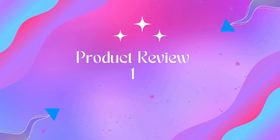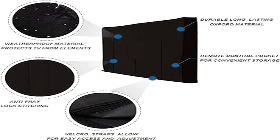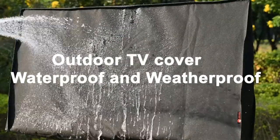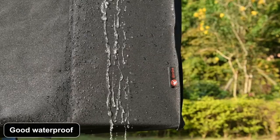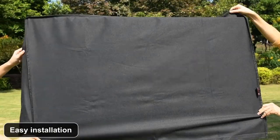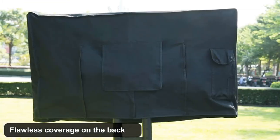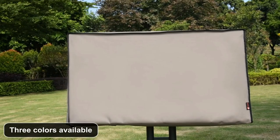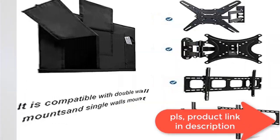Welcome to Outdoor Ideal. Product 1: iBirdie outdoor waterproof and weatherproof TV cover for 50-inch outside flat screen TV. 600D thick fabric TV screen protector, size 47.5W x 30H x 5.5D for 50-inch LCD/LED outdoor TV, with bottom cover and scratch-resistant liner, fits 48 to 50 inch TVs.